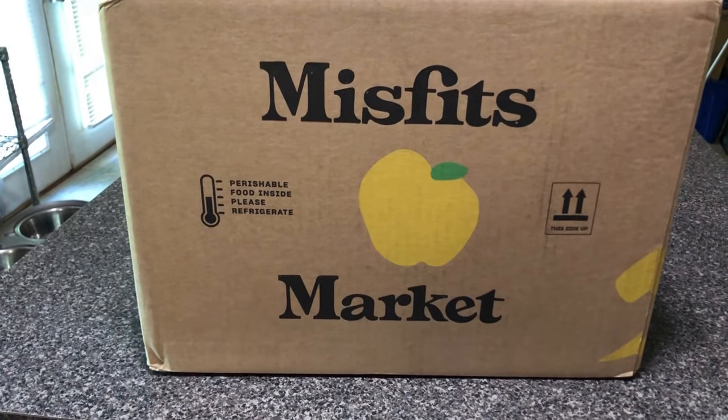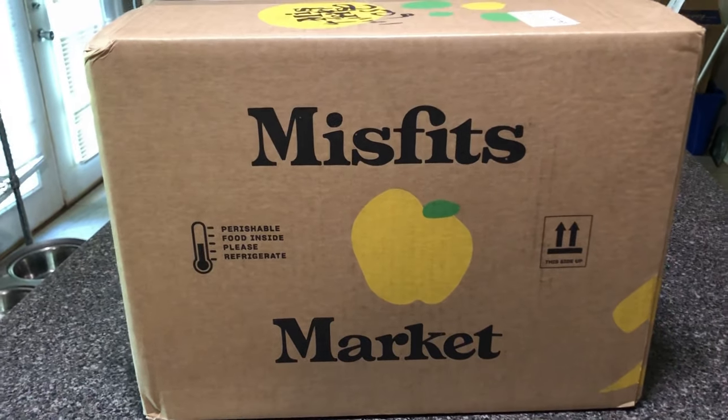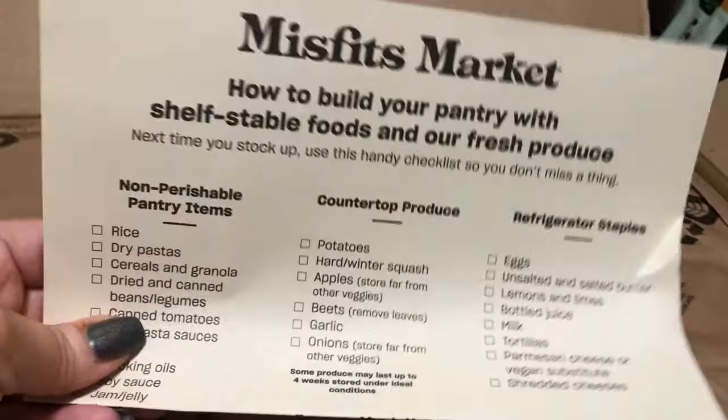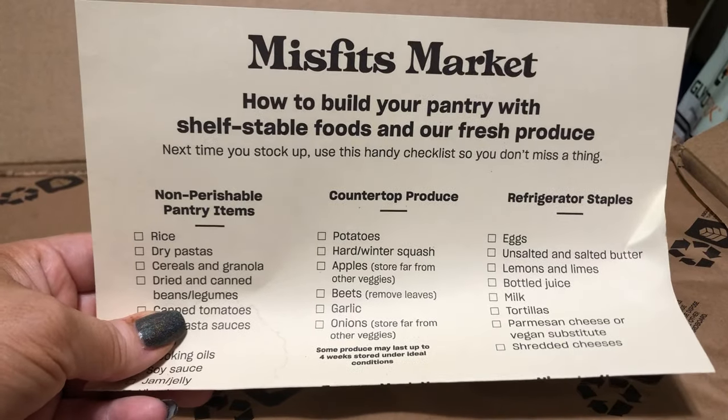I was having trouble in the stores, so let's see what's inside. Okay, so I opened it up and this is what you see. Oh, that's cool — a checklist!